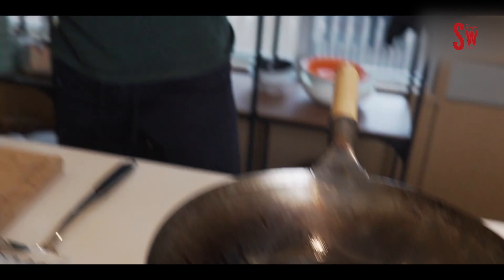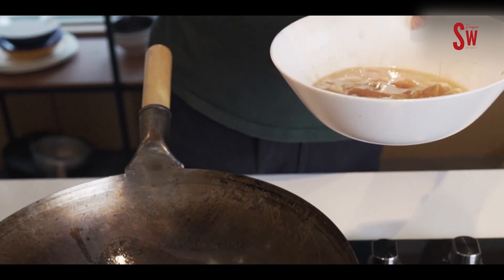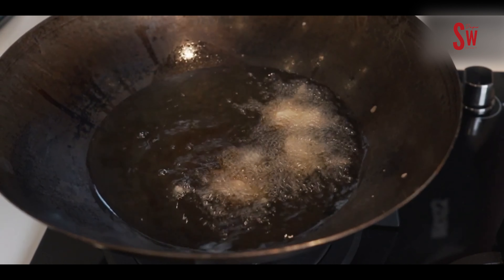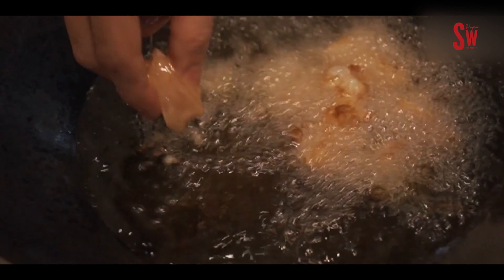Buat woknya, di medium heat langsung kita masukin minyaknya. Untuk deep fry jangan woknya udah panas baru dikasih minyak — kita mulai dari woknya dingin sampai jadi panas. Taunya minyak udah panas atau belum bisa pakai sumpit — taruh ke tengahnya, kalau langsung bubbling berarti sudah siap. Kalau temperatur minyaknya sudah tinggi, kontrol ke medium biar stabil, lalu kita masukin ayamnya.